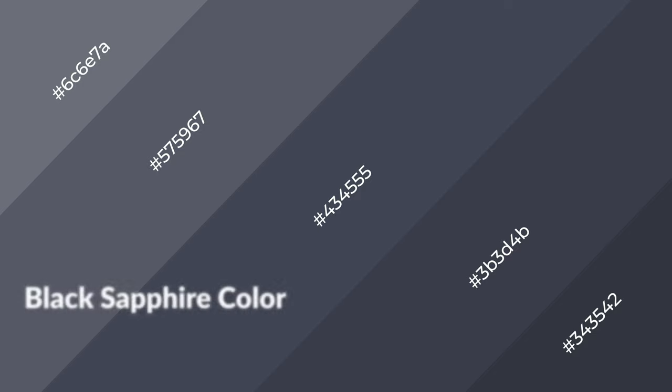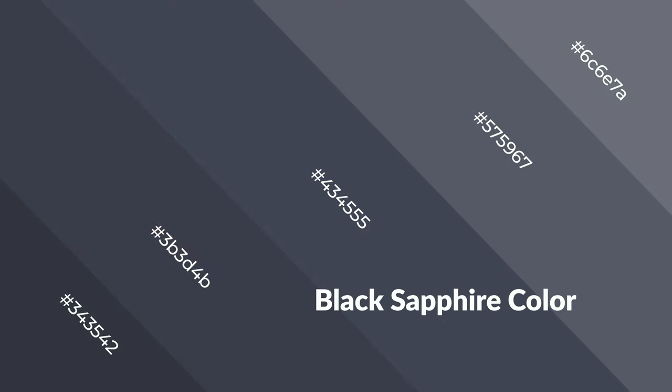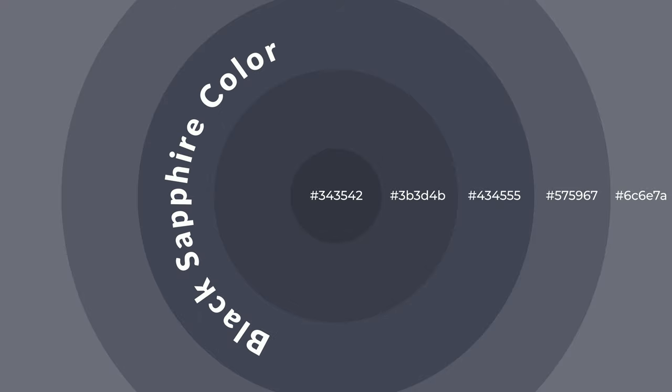Black sapphire is a cool color and it emits calming, serene, soothing, refreshing, spacious, unwinding, peaceful, and relaxed emotions. Cool colors are like water, ice, sky, grass, and snow. You can see them used in baby products.